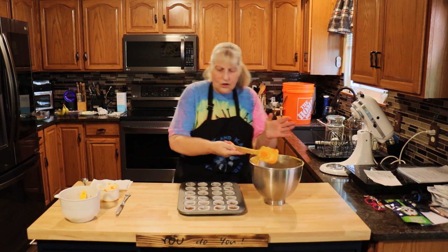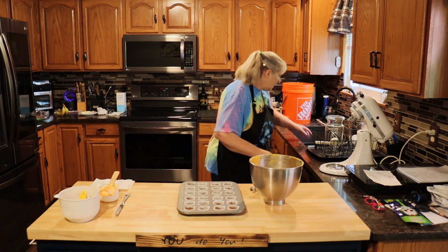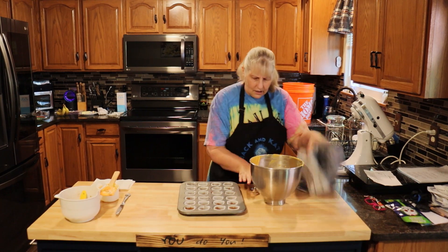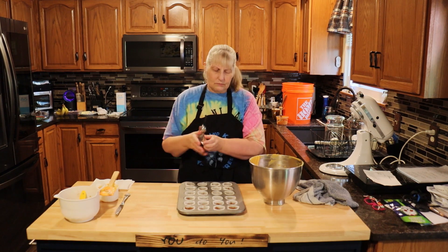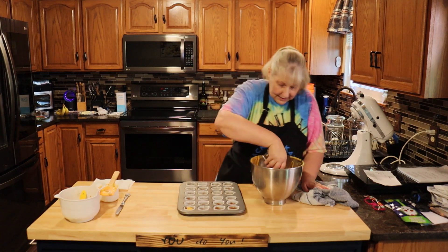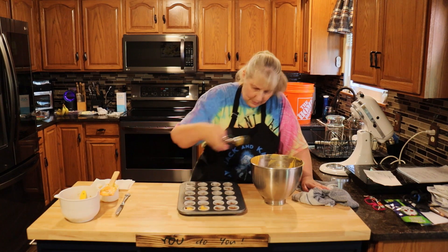You're going to fill these cups to three quarters of the way full. I'm using a small cookie scoop — probably about a half inch, roughly three quarters to one inch — and that is perfect. I'm going to fill these and I'll get back to you.